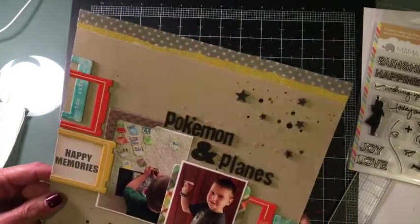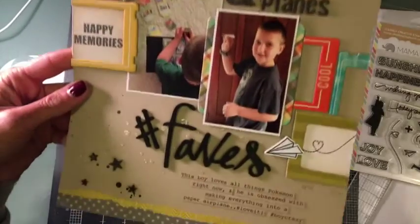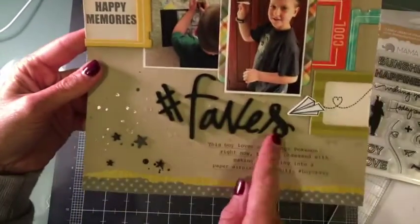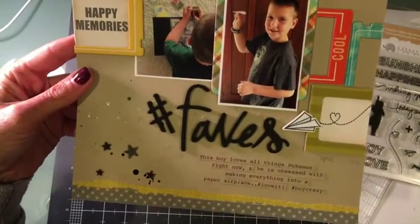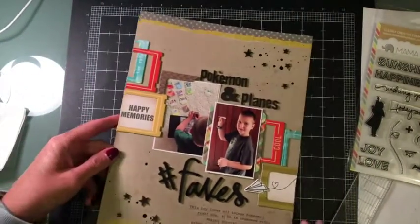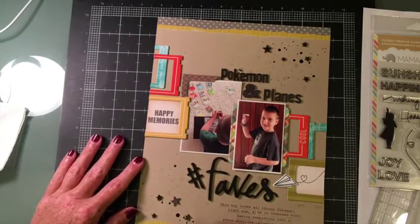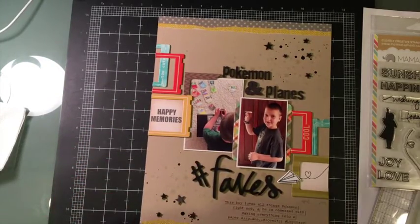I think it turned out really cute. I like its simplicity, and I was able to use up some stuff from my stash. It's great to see how versatile it is to change things up and look outside of what you've got. Have fun with your supplies! Thanks for watching, bye bye!